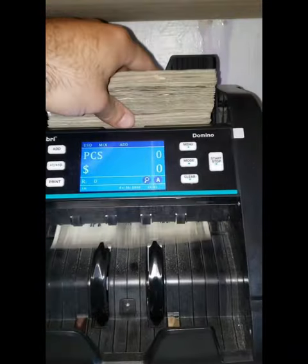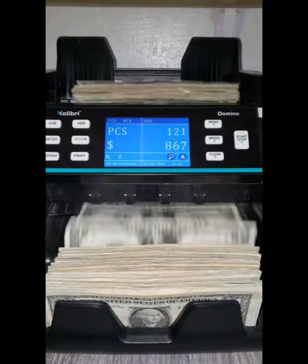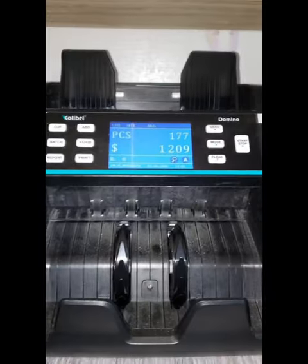After I'm done collecting the cash, I put it in my cash counter. I used to have to separate all the bills and count them by denomination — not anymore, thank God. With this one, I just put them in there and it counts them all.